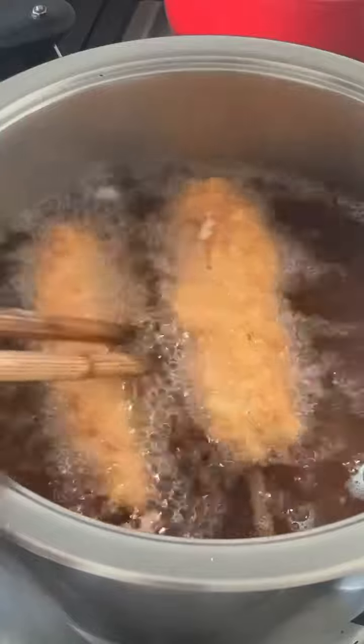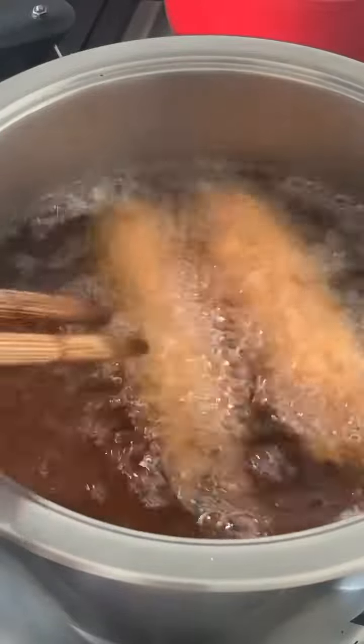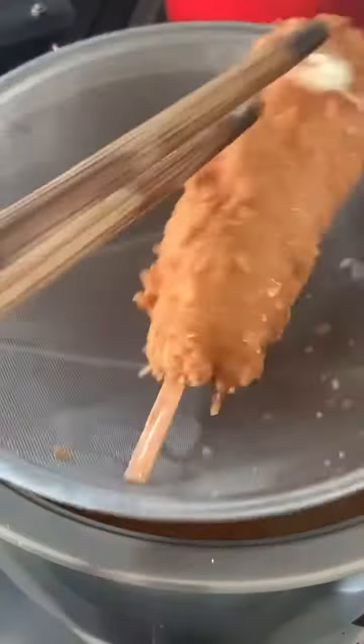Fry until golden brown, then top with mustard and ketchup, or other condiments of your choice.